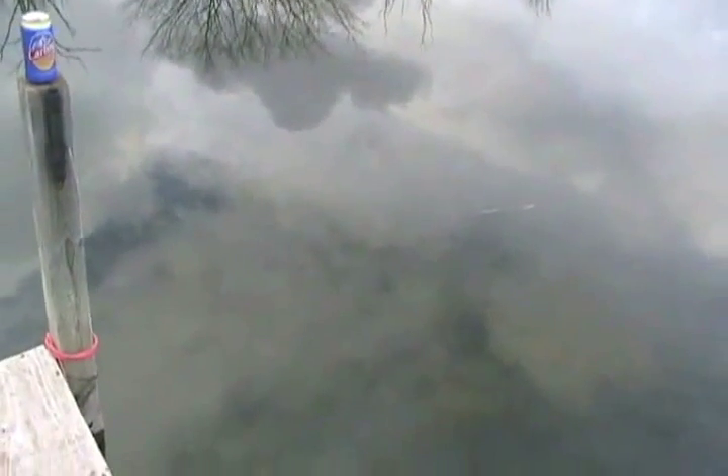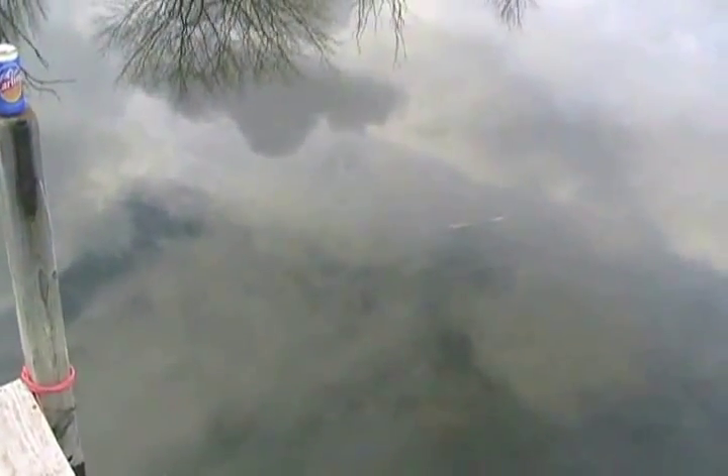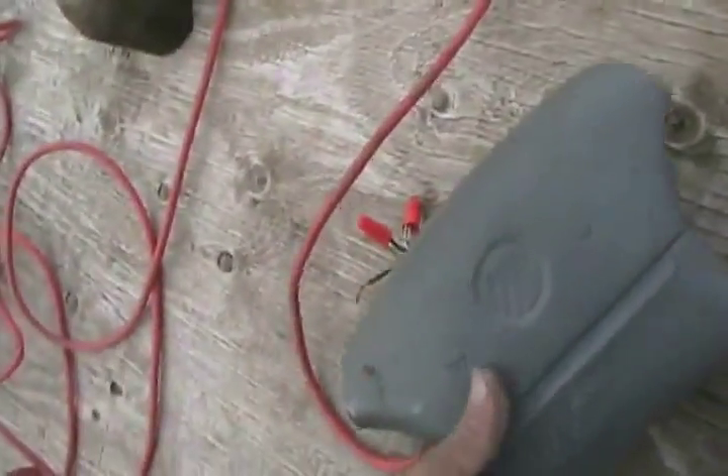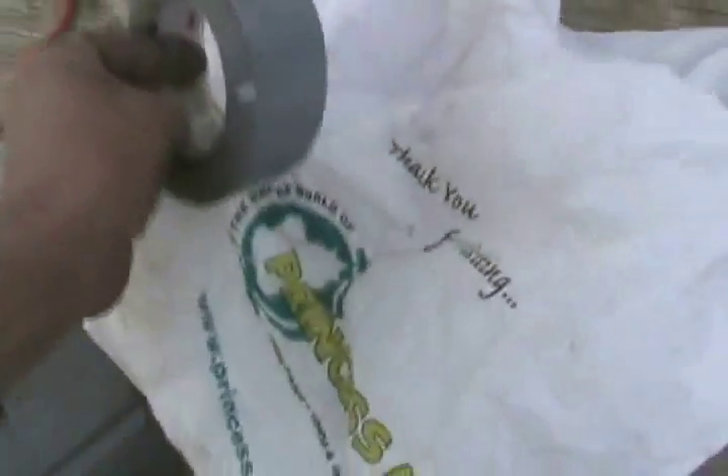Let's see what happens when you throw an airbag in a lake. It might push a big mushroom of water up and spray water everywhere — who knows. I also brought just a piece of dead weight. I don't know if airbags sink or float, so I'm going to duct tape the dead weight to the back side of the airbag.